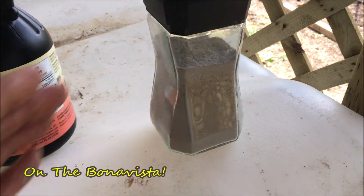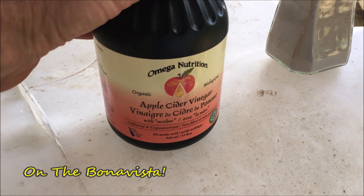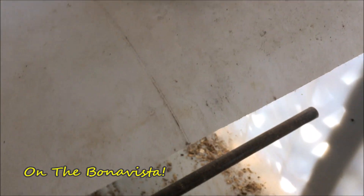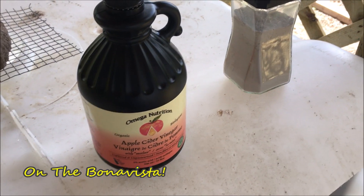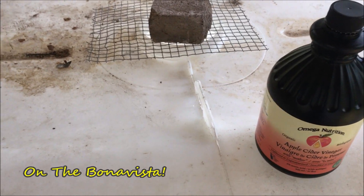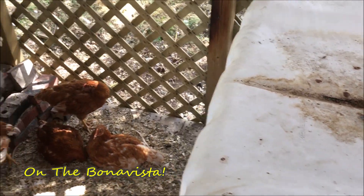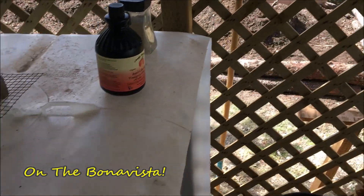The diatomaceous earth keeps down the bugs. I'm showing you the apple cider vinegar — that doesn't go in there, but it can be used for cleaning. For cleaning I'll use regular acetic acid. That's about it for that.